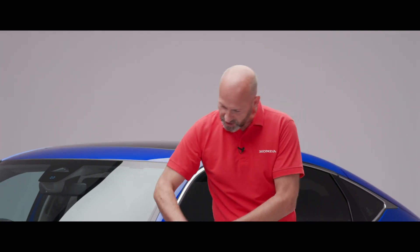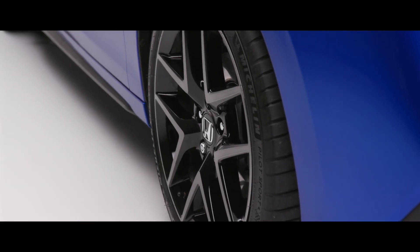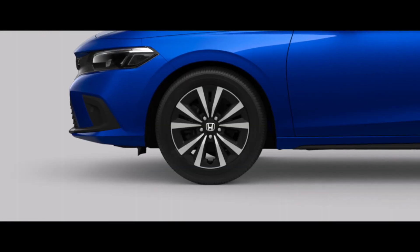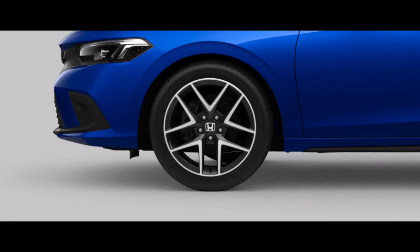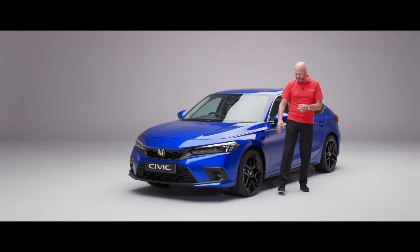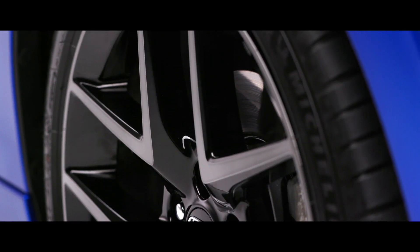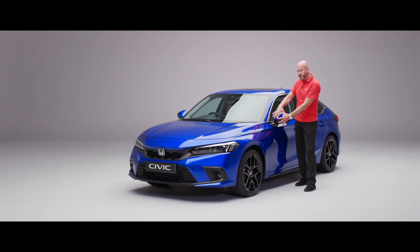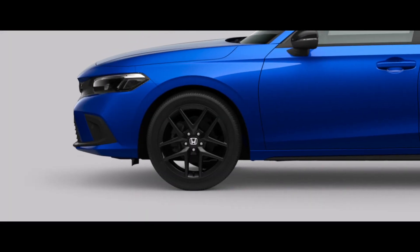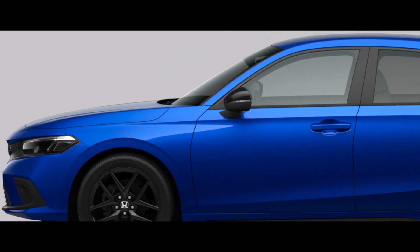Coming round the car, this particular model has 18-inch wheels. The elegance has 17s; the Sport and Advanced have this design of 18-inch wheel. Because mine is the Advanced it's diamond cut, whereas on the Sport it's all gloss black, giving it that nice sporty finish. That ties into the door mirrors as well, which would be gloss black on the Sport.